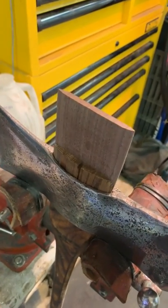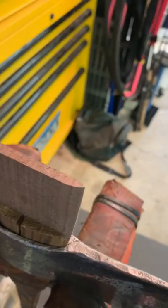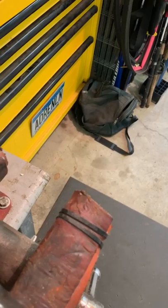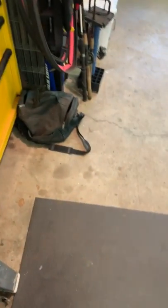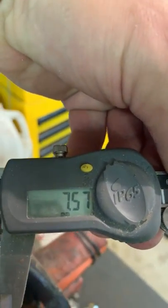The next step is to measure my cross wedges. I use a digital caliper — I reset it and use this end to measure the width of my cross wedge slot. On this one I lucked out: it's pretty much exactly the same on both sides, reading seven point five seven millimeters.